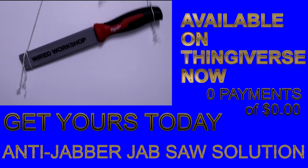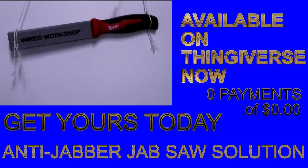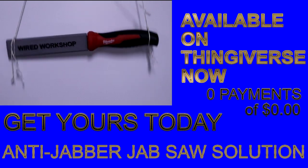Now available on Thingiverse for zero payments of zero dollars. No, really, it's free. Just download the file, start the print, and get your jab saw protected today.